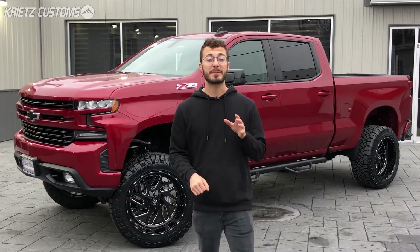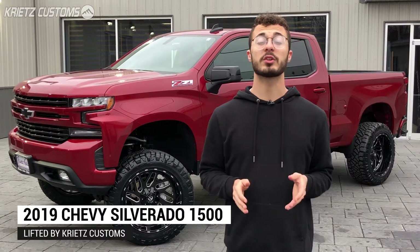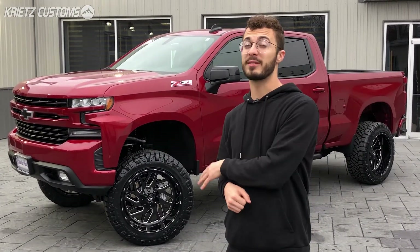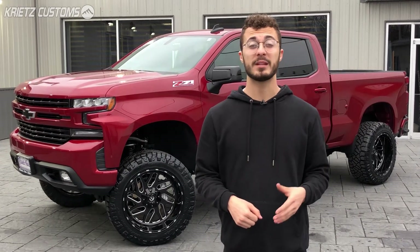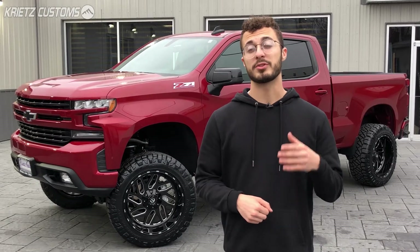What's going on guys, it's Isaac here with Christ Customs. Behind me we have a 2019 Chevy Silverado that we just got done lifting. If you guys are looking to lift your vehicle, we can do that for you. If you're still trying to figure out what to put on it, take a look at what we did for this one — I'm going to go over the lift, wheels, and tires we added. For more specs, you can go to our website using the link in the description.